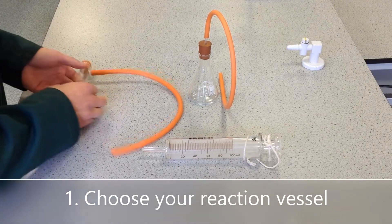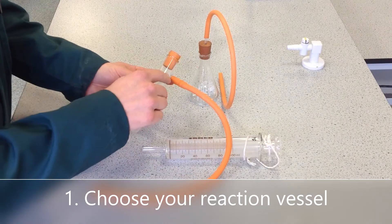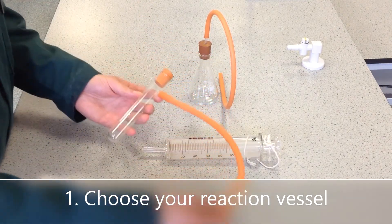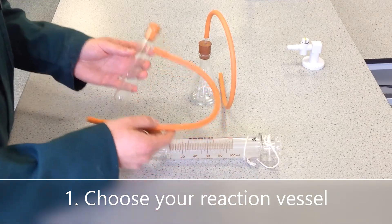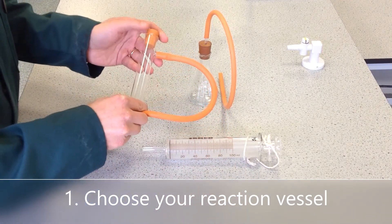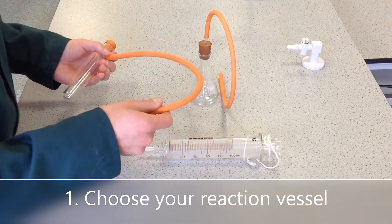First we need a container to contain the reaction. This is a sidearm boiling tube — a boiling tube with a fused glass arm connected to a rubber tube, or it might be a glass tube, which is known as a delivery tube. The idea is that the gas can't escape through the top because you put a bung in it, so it will pass through the orange tube and into whatever you're going to collect the gas with.